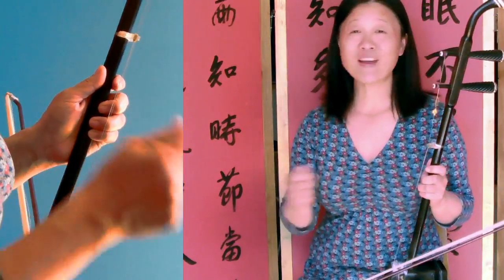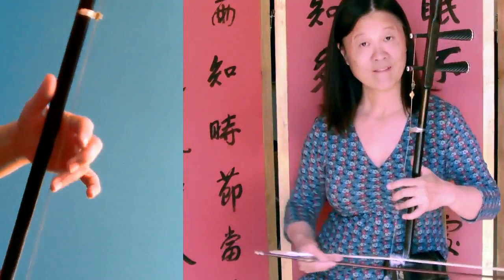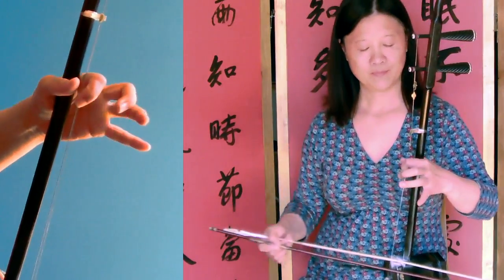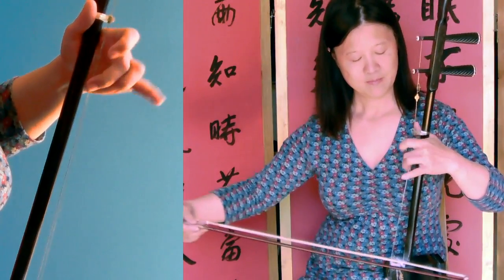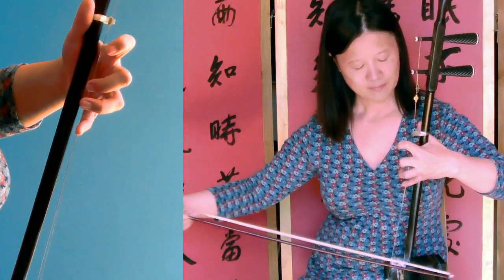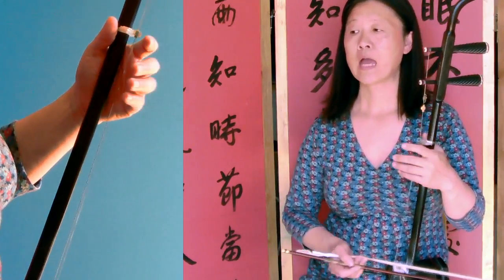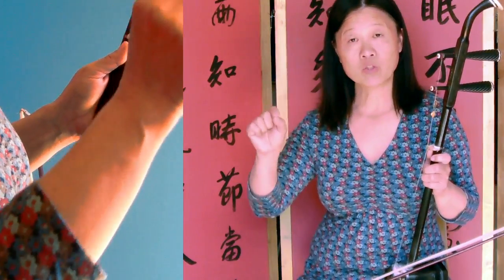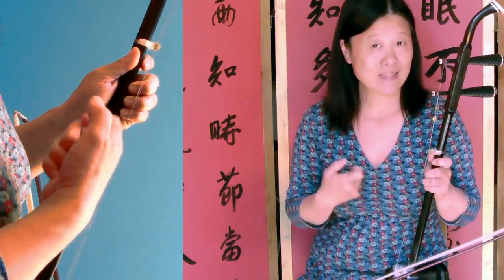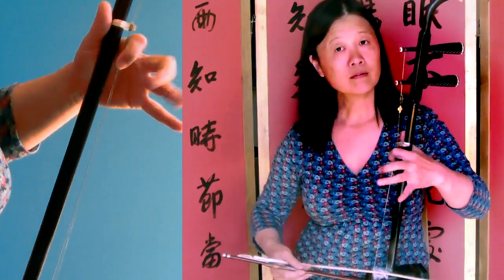You just need to practice about a hundred times, then you'll be fine. Make sure each note has individual clarity — I would like you to respect the note, so the value of notes: da-di-da-dang, di-dang, da-di-da-dang.